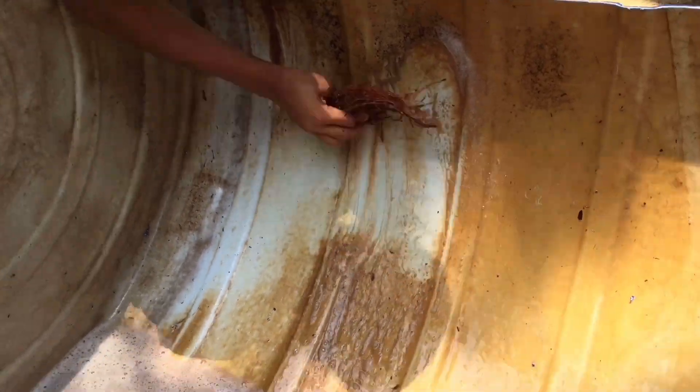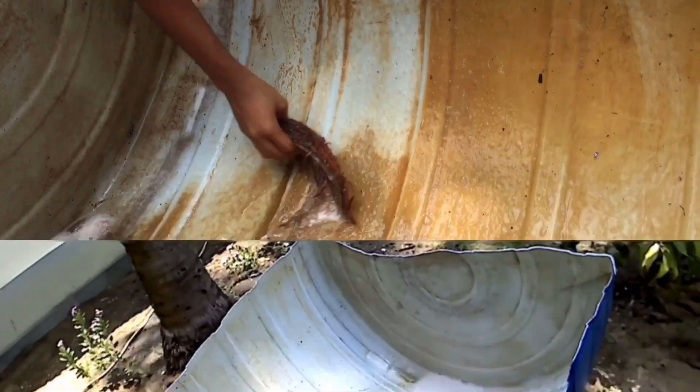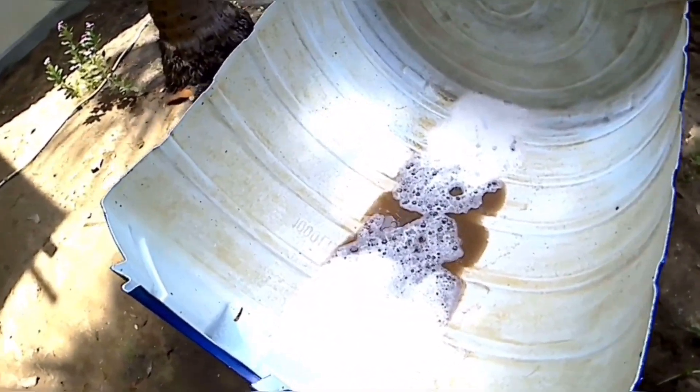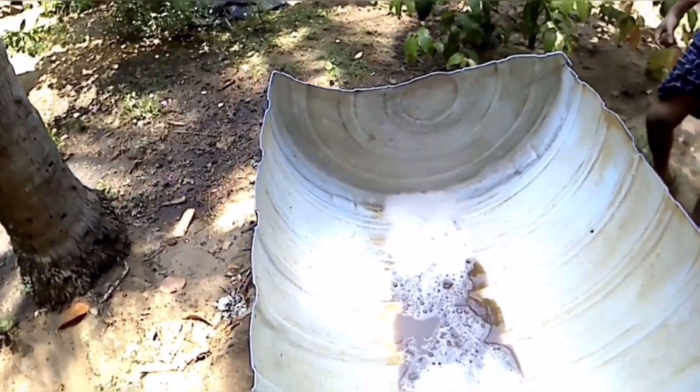Let's get started. I put the soap on the side and put it in the side. Now we have to clean it.